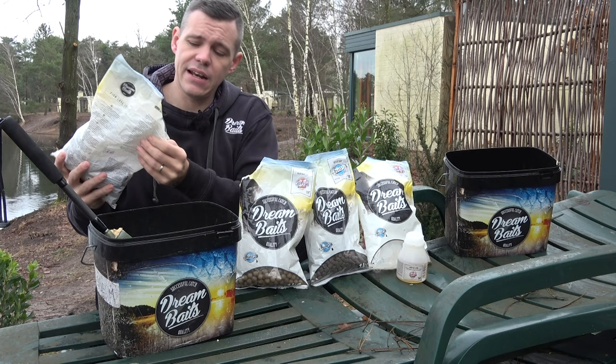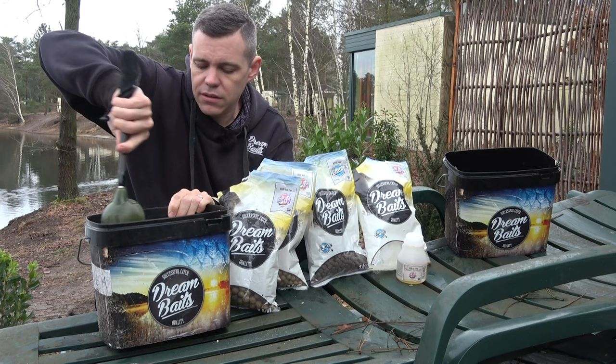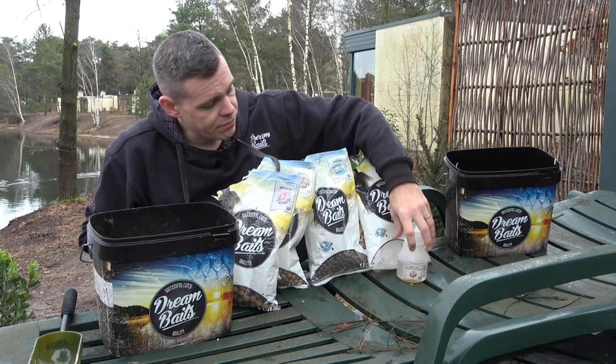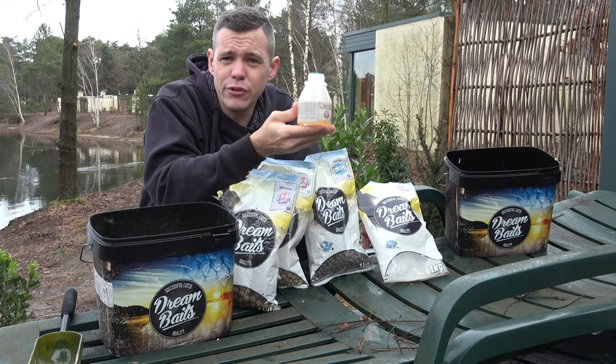Then I mix it and crush it. Before I do any extra additives, I always use the amino dip from Vitella. Normally I will use a complete pot of it.